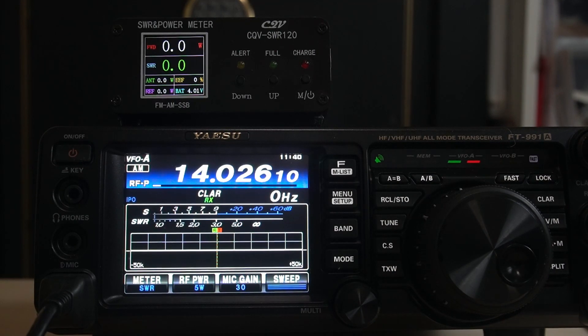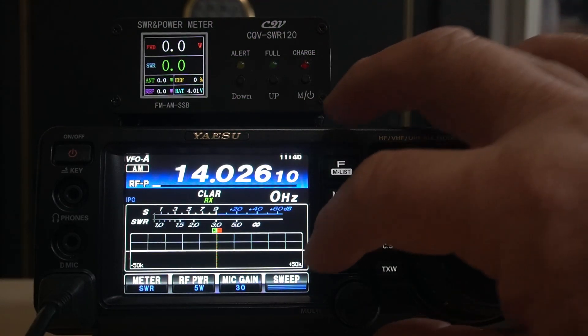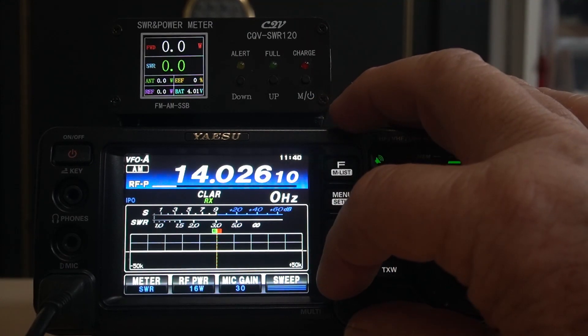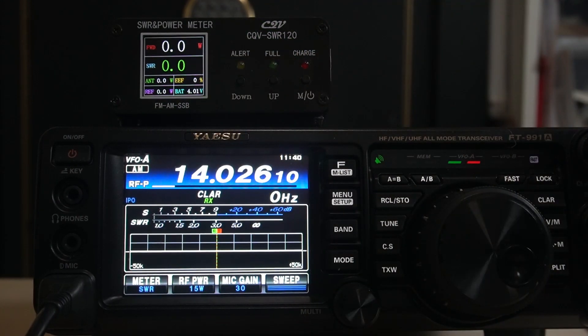Let's go through this now. We're at 5 watts AM — key down — showing 6.2, 6 watts, 5.9. That's pretty close. Now let's go up to 15. And there's 15.4. It shows you your forward power, then antenna wattage, then SWR.